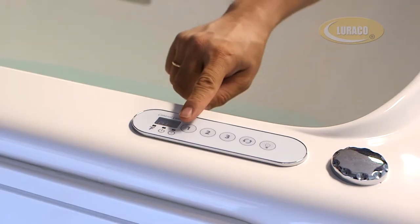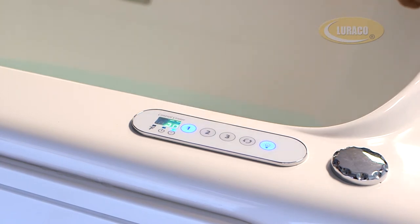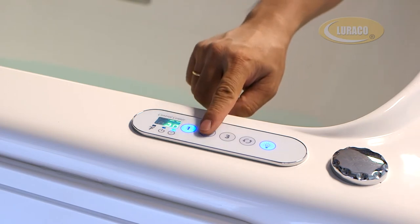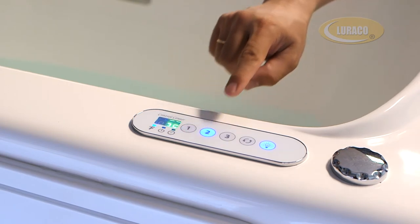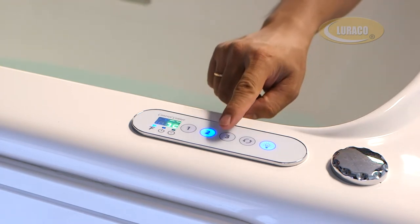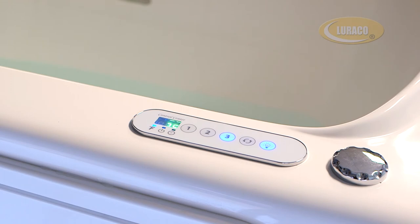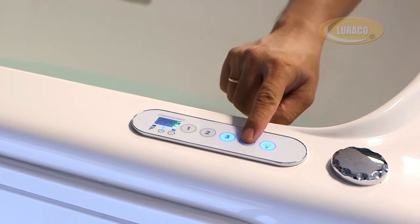To turn on all jets and color light, simply press the 1 button. To turn on the lower body massage zone, press the 2 button. To turn on the upper body massage zone, press the 3 button. To enjoy pulsating massage mode, press the pulsating button.